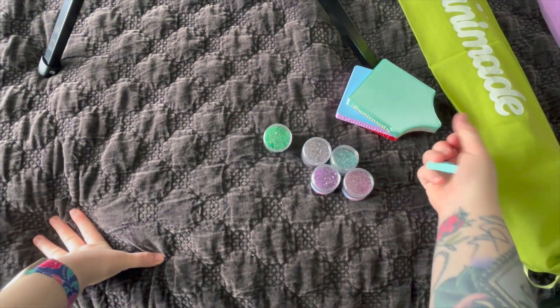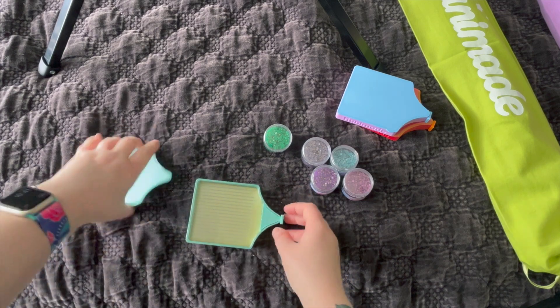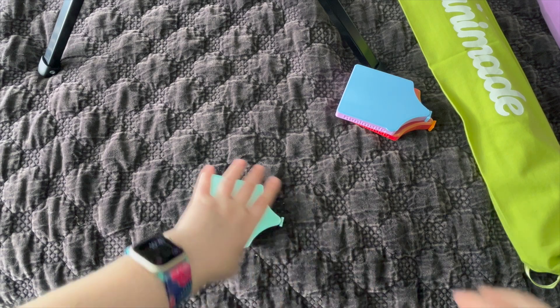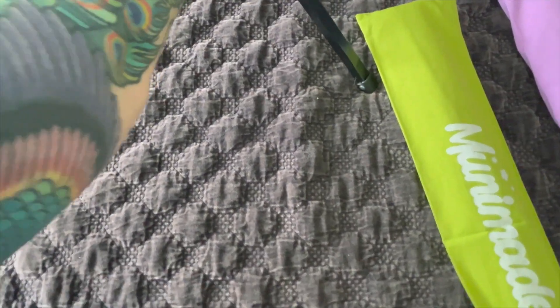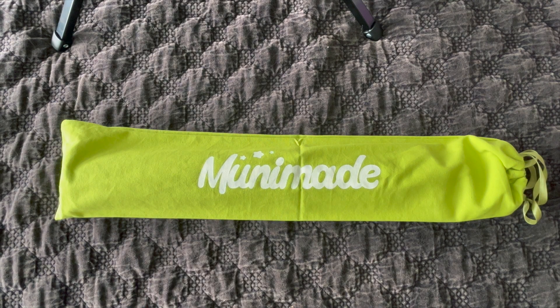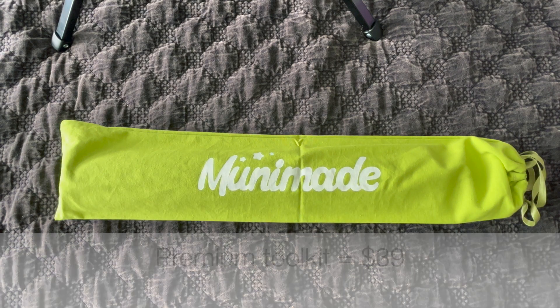I forgot to put the stopper in here. We're just over 10 minutes, so what I'm going to do is unbox one of the smaller diamond paintings now and save the bigger one for its own video — I don't want this video to be too long. I'm going to open this one. This is a shorter painting, which is why I didn't get a premium toolkit for both — I just got it for one. The premium toolkit, if I'm recalling correctly, was an extra $38 or $39.